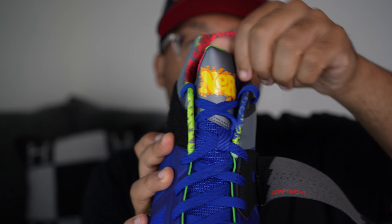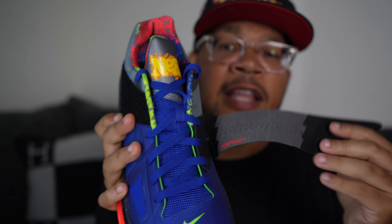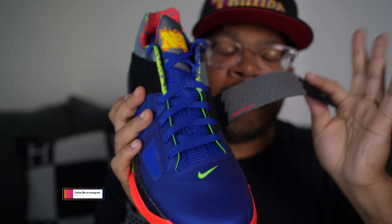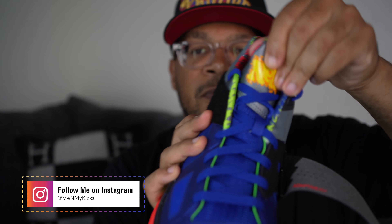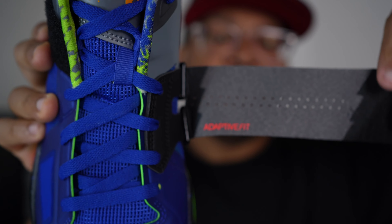Getting into the origin of the shoe: the reason they call these the Nerf KD4s is because Hasbro reached out to Nike and wanted to do a collaboration. They chose the KD4s — I don't know if KD has an affinity for Nerf or anything, but Hasbro chose the shoe and that's how it became part of the collection.